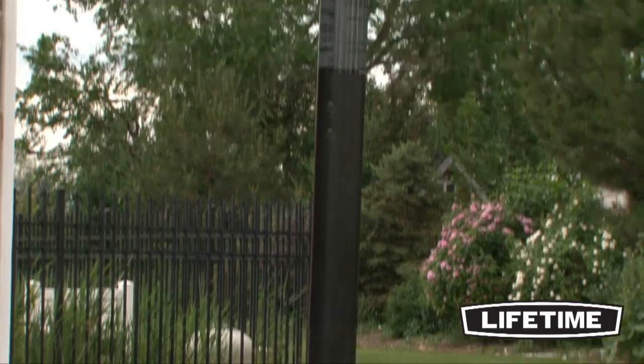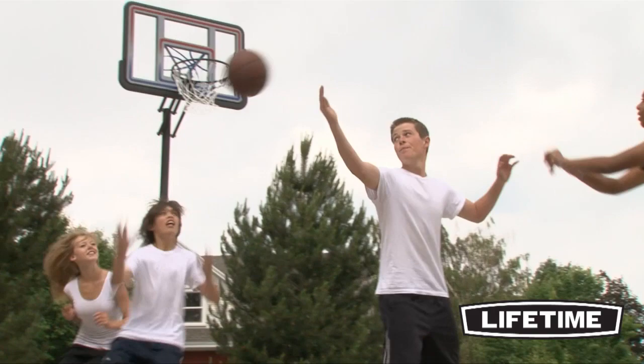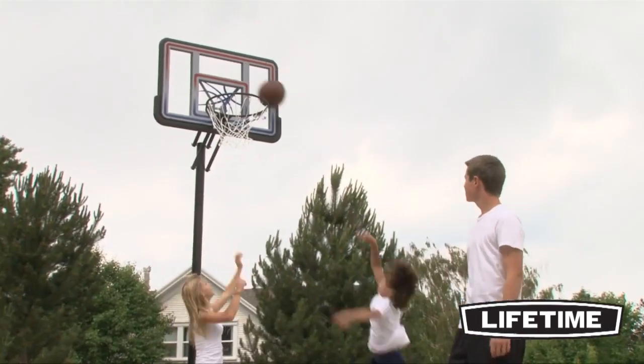Our 3-piece, 3-inch round steel pole has a durable, powder-coated finish that prevents rusting, chipping, or peeling. This long-lasting finish ensures that the system will last for years to come.